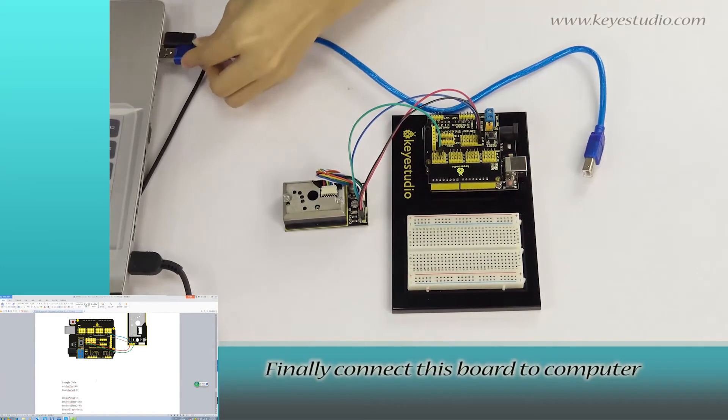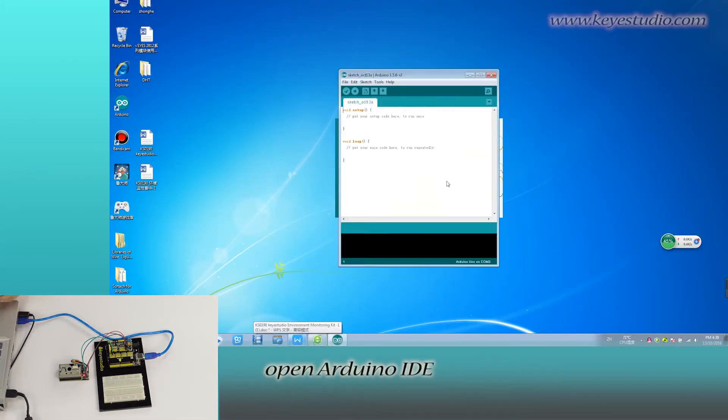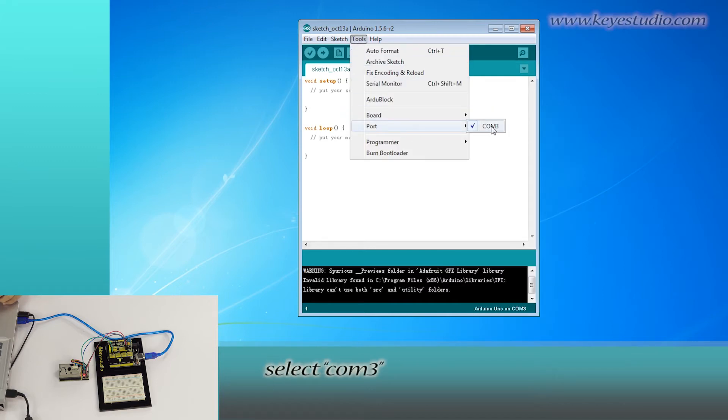Finally, connect this board to the computer with a USB cable to download the program. After wire connection is done, open Arduino IDE, click Tools — for board, select Arduino Uno; for port, select COM3.